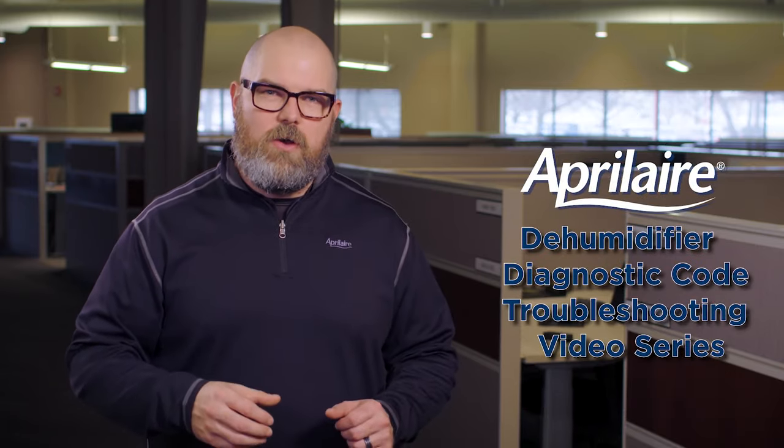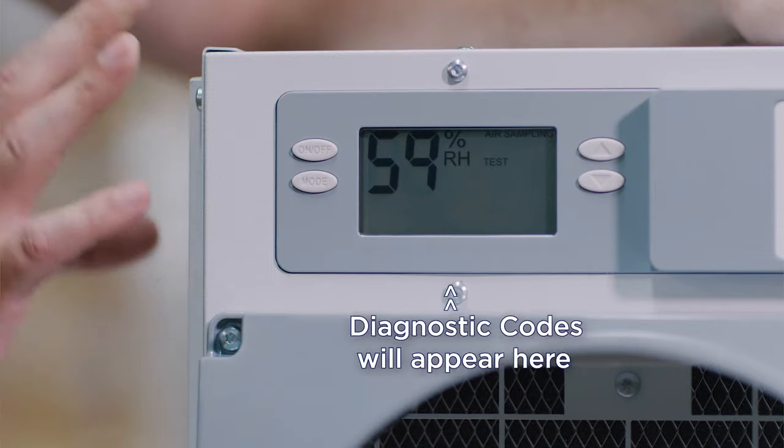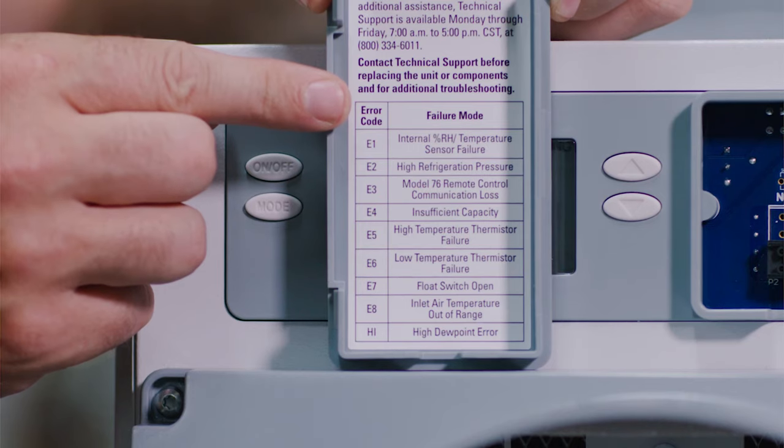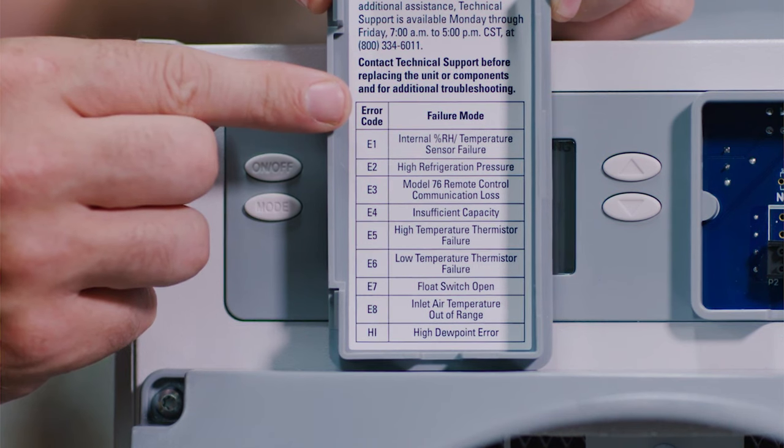Hey service professionals, we wanted to take you through our diagnostic codes on our dehumidifiers and what these codes actually mean. Our goal for this troubleshooting video is to walk you through the diagnostic codes that you may see presented on your Aprilaire dehumidifier, what those codes mean, and how to move past them. Alright, so without further ado, let's get started.